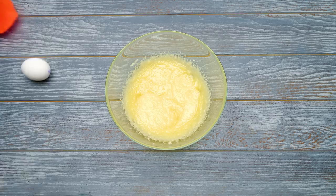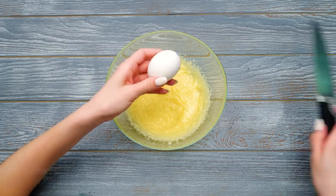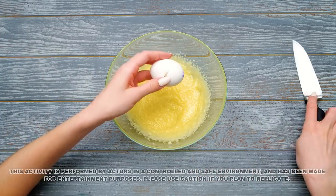I've been saving some eggs here! Let's crack them one by one. Try not to get any eggshell into the mix.